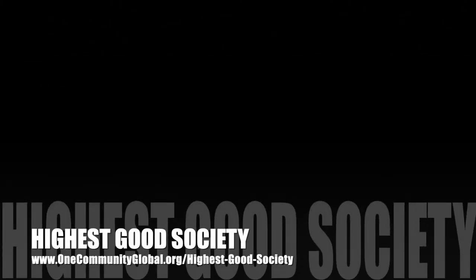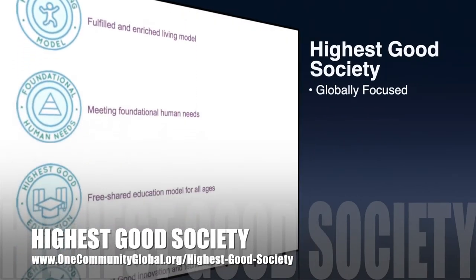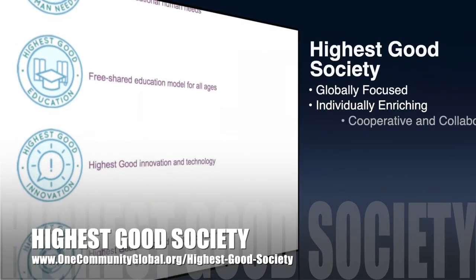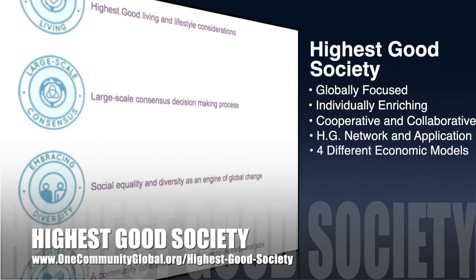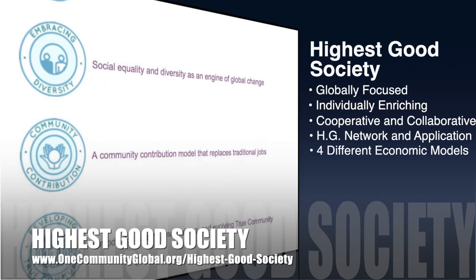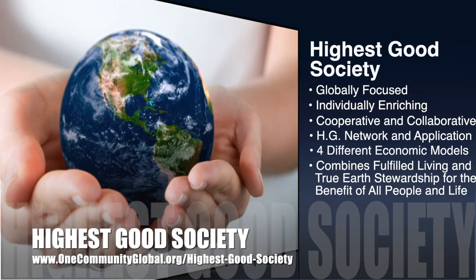The One Community approach to Highest Good Society is globally focused, individually enriching, cooperative and collaborative, includes a Highest Good network and application, four different economic models, and combines fulfilled living and true earth stewardship for the benefit of all people and all life on this planet.